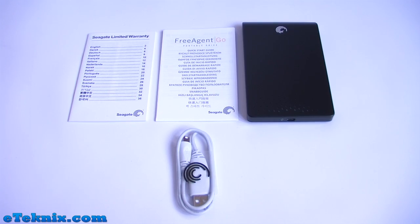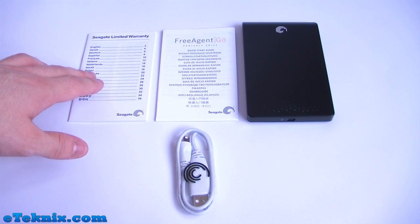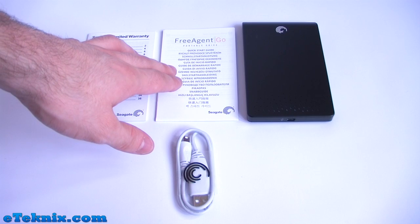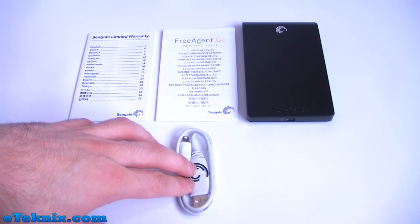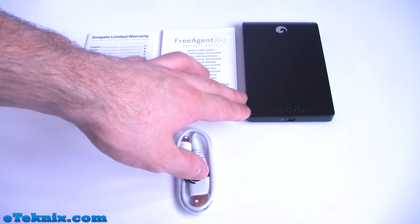What comes included inside the packaging is a leaflet on the Seagate limited warranty, which is of course 5 years like we spoke about. A FreeAgent Go portable drive quick start guide, a very short USB cable to plug it into your computer, and the portable drive itself.